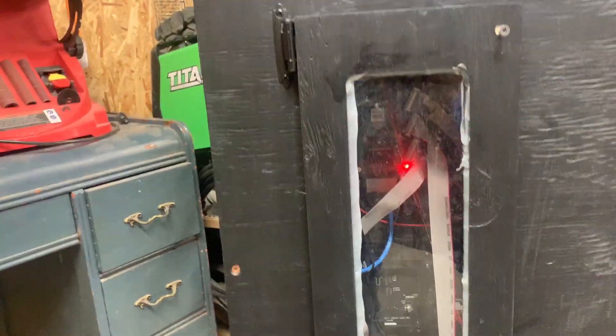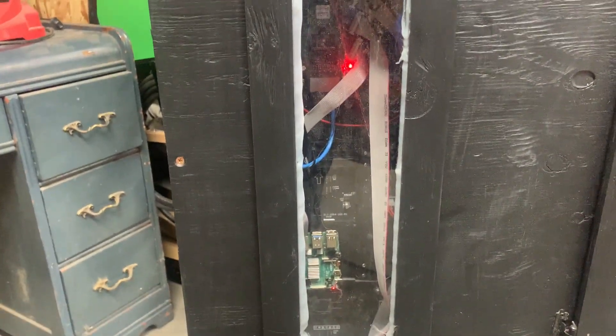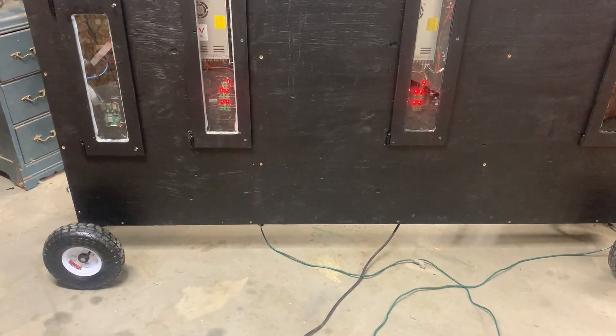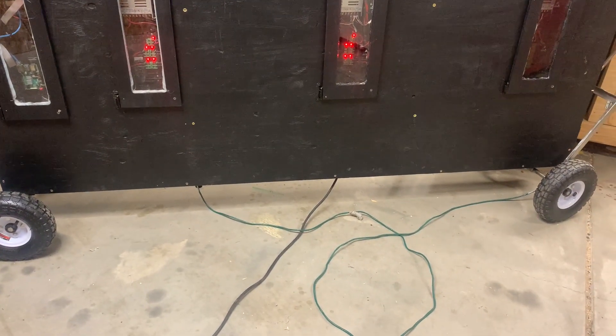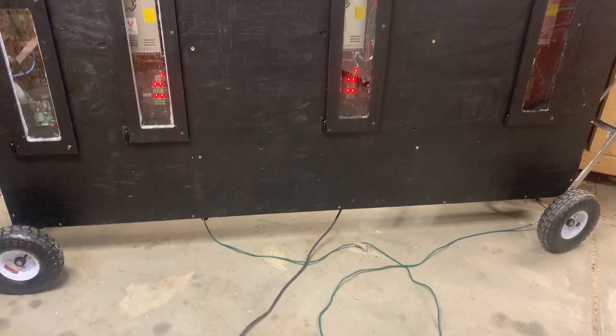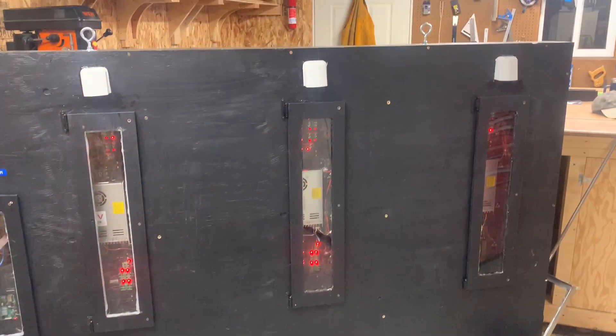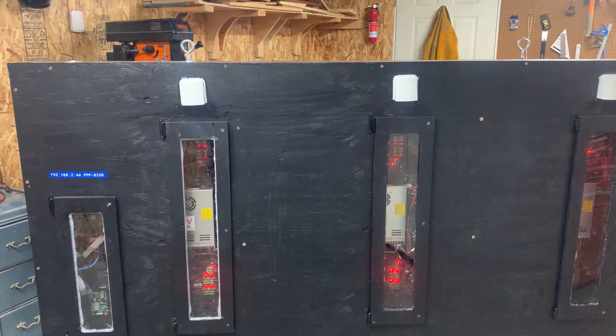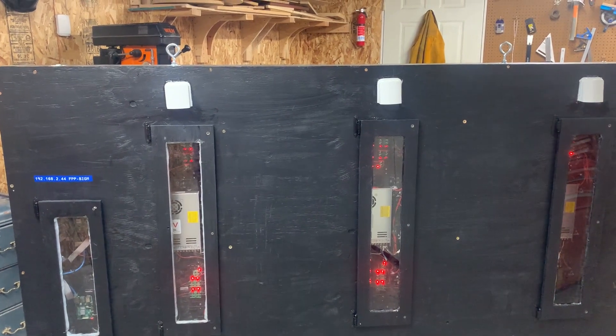There's also plexiglass on the door, sealed with caulking. On the bottom there's an ethernet pass-through connector as well as the power cord coming in. That concludes this video — I hope this has helped somebody out there. You guys all have a wonderful day.